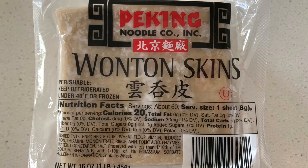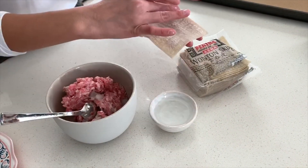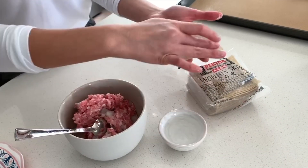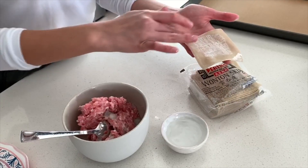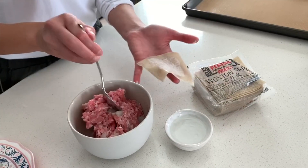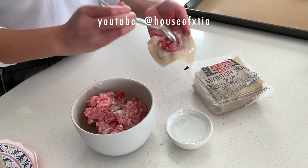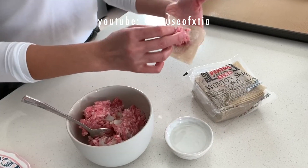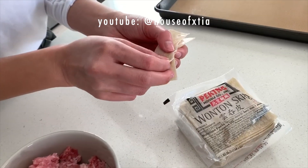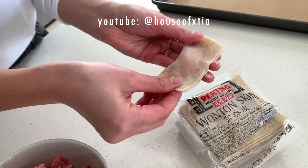You'll need wonton skins. I recommend using wonton skins and not substituting with dumpling wraps, because it'll keep your wontons nice and delicate. I'm using water and a light finger to wet the edges — you don't want to wet them too much because your wonton can get soggy. Add a teaspoon of filling to the center of the wonton and then fold it in half to form a rectangle. Use your fingers to press out any air pockets.